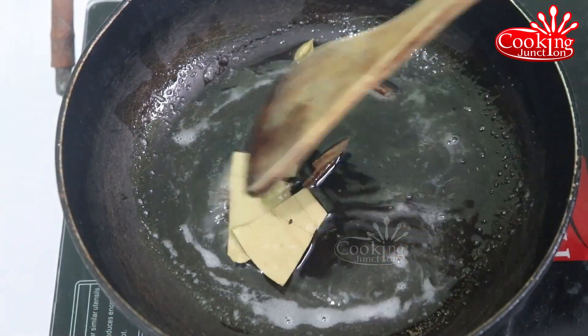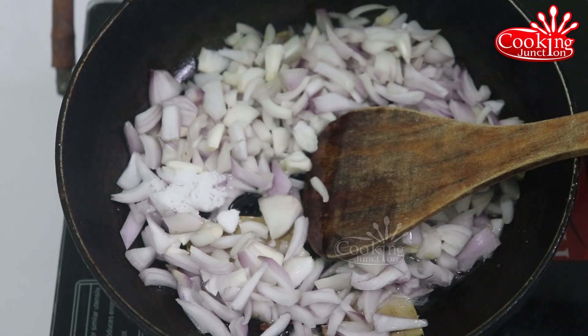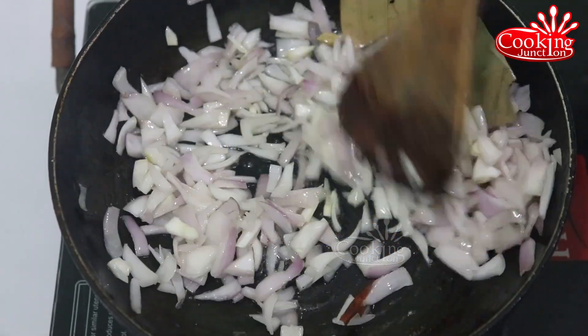Cut a medium size. Take a small texture — the color is really good. Add medium to color.